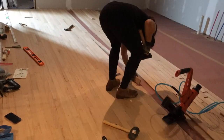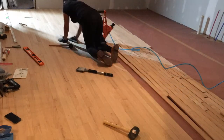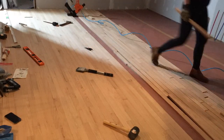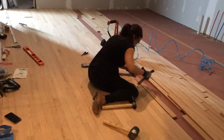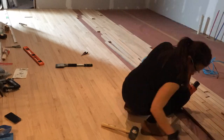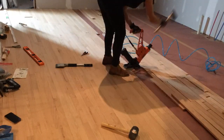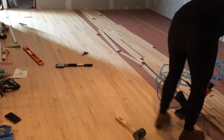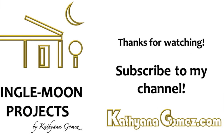Then I kept stapling as far as the machine would fit, and for the last three or four rows I did have to use the brad nailer again, following the same process as the beginning. I forgot to press record, so I don't have video of how I finished it. I just finished my kitchen floors — I'm so tired! Stay tuned to see how I stain and finish the flooring later.